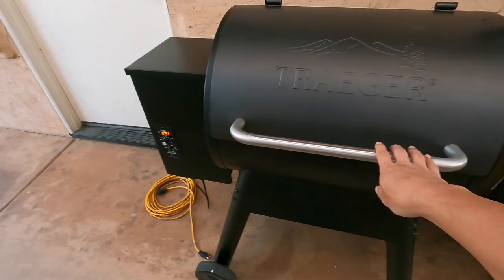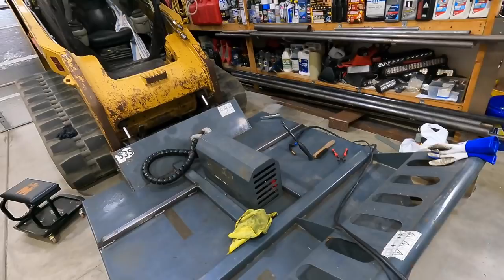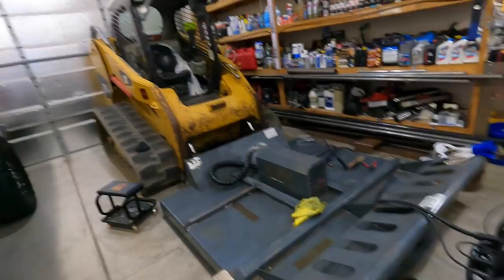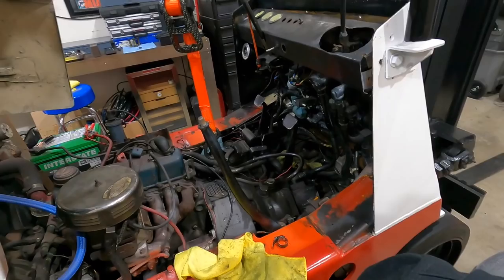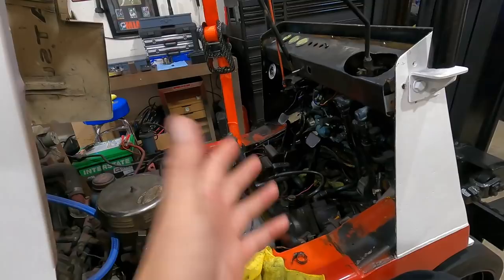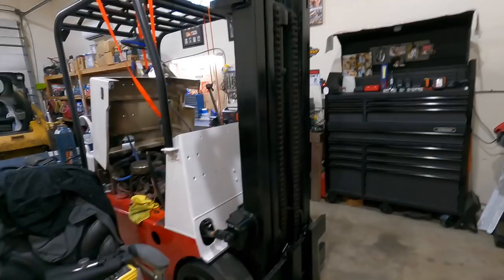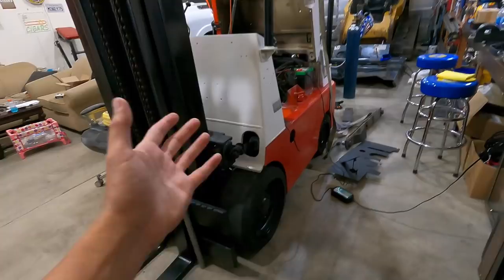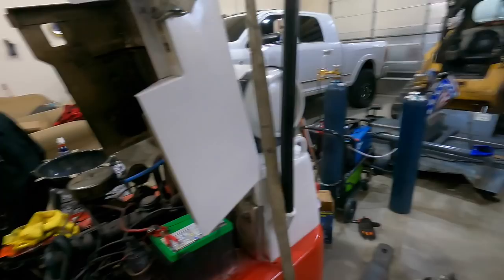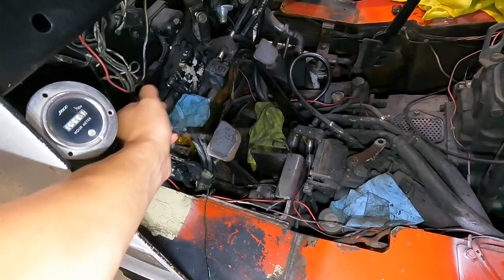Now we gotta go check the tri-tip — shoutout to Fern's Barbecue for helping me cook this thing. We also gotta finish welding up the old tractor so I can get it out of my garage and pull other stuff in to work on. This monster has taken up almost half the garage. Still cannot find the damn seals or the steering rack for it — hopefully this week it'll be done. I need this forklift — when I rotate tires, pick stuff up — I don't know how people live without a forklift. Don't buy one though, because you'll get spoiled.